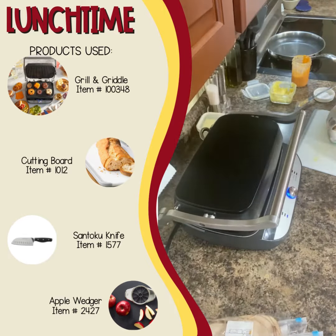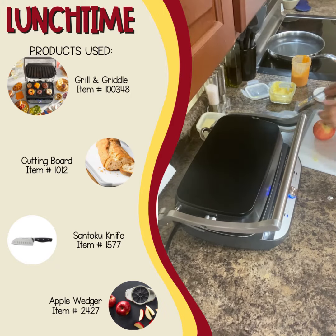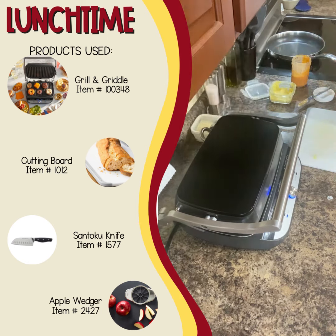Here it goes in the panini. While I have the panini cooking, I'm cleaning up and I'm cutting up Mark's apple. I use the apple wedger and then I put a rubber band around it — I heard that helps it keep from browning.